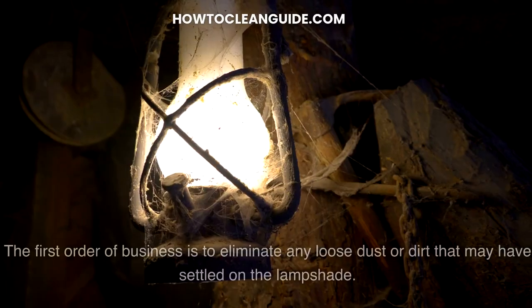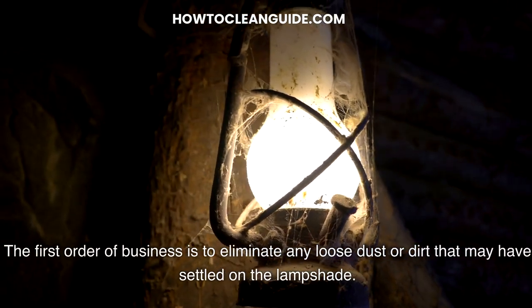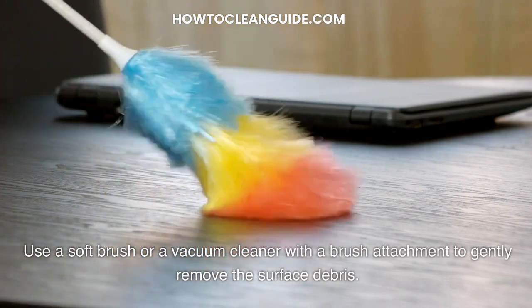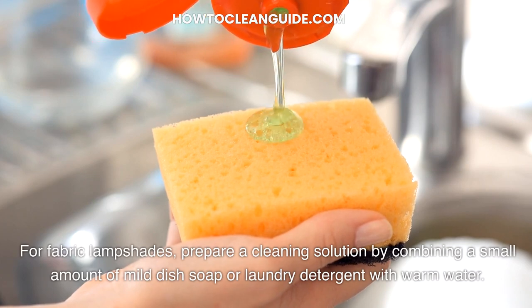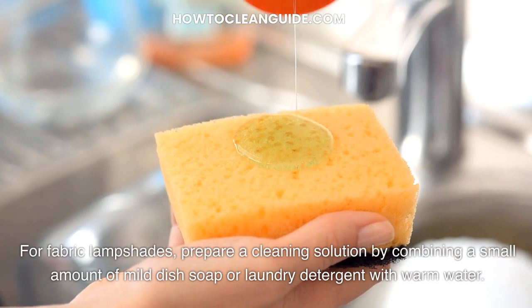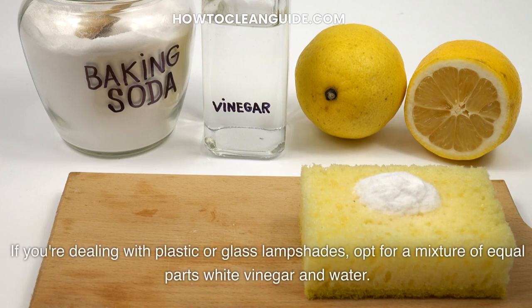Step 1: Dust removal. The first order of business is to eliminate any loose dust or dirt that may have settled on the lampshade. Use a soft brush or a vacuum cleaner with a brush attachment to gently remove the surface debris. This initial step ensures that the subsequent cleaning process is more effective. For fabric lampshades, prepare a cleaning solution by combining a small amount of mild dish soap or laundry detergent with warm water, being cautious not to use excessive soap to avoid leaving a residue. If you're dealing with plastic or glass lampshades, opt for a mixture of equal parts white vinegar and water.